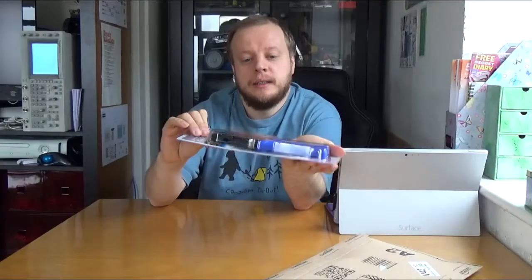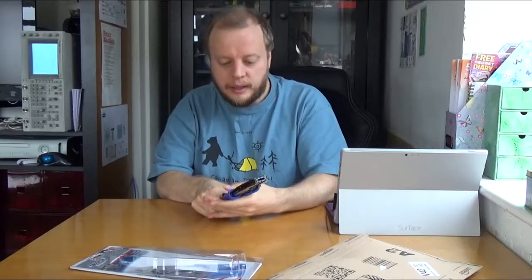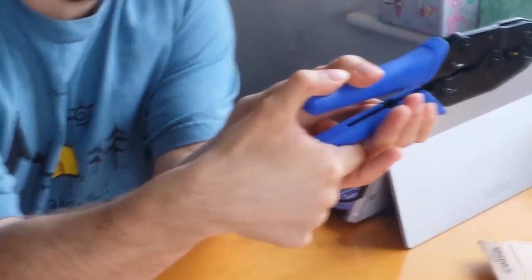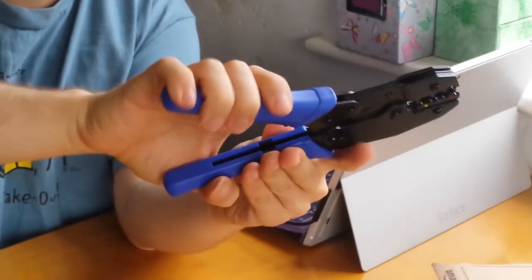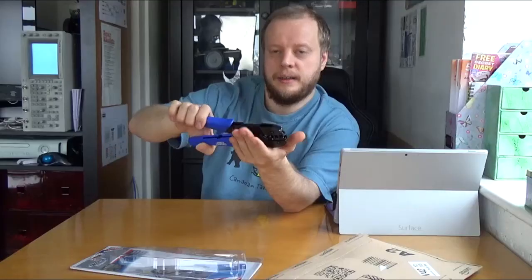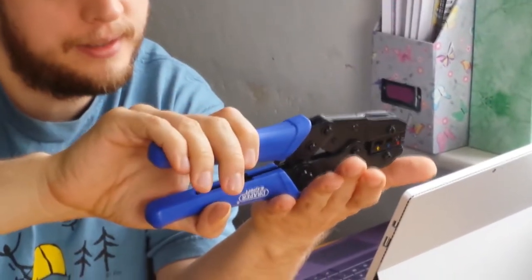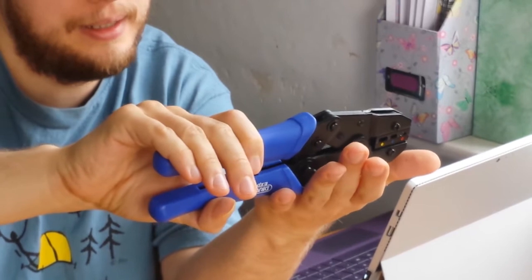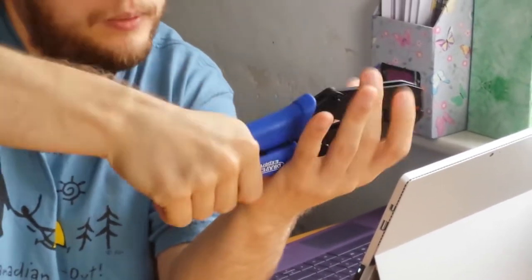This one has actually got a ratcheting mechanism. You push it initially, it clicks down, pops out. And if you've got something under pressure there, the ratcheting mechanism means you can keep adding pressure until it's done, and eventually it'll clip into place like that.